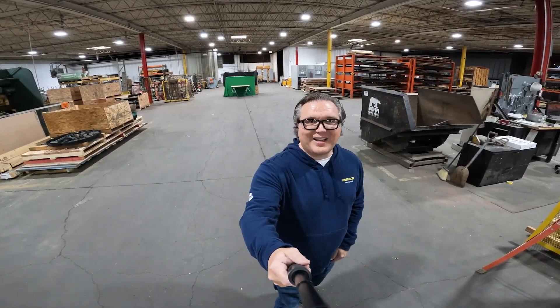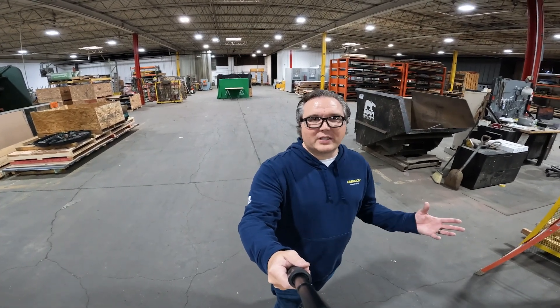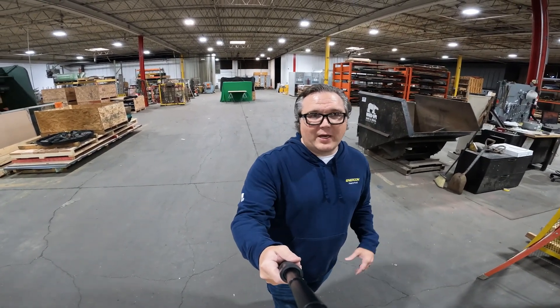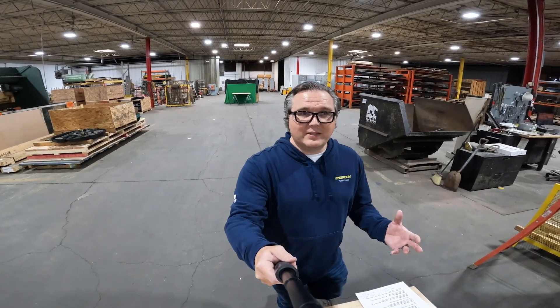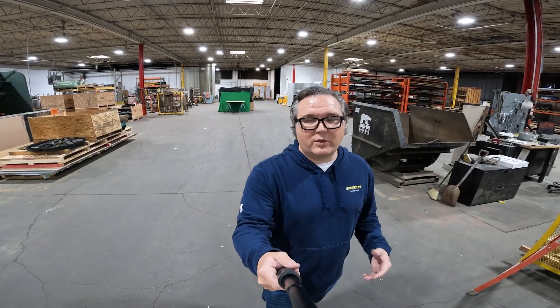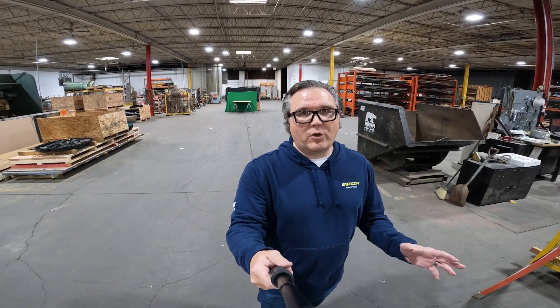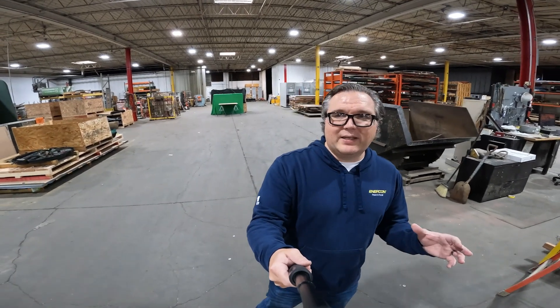Welcome to another thrilling episode of Intercon Labs where we push the boundaries of NEMA rated enclosures in the most unexpected ways. This week, in honor of bow hunting season and deer hunting which is huge out here in central Illinois, we're going to be testing putting down the normal tools and really testing the strength and durability of a couple different enclosures with different kinds of arrowheads.